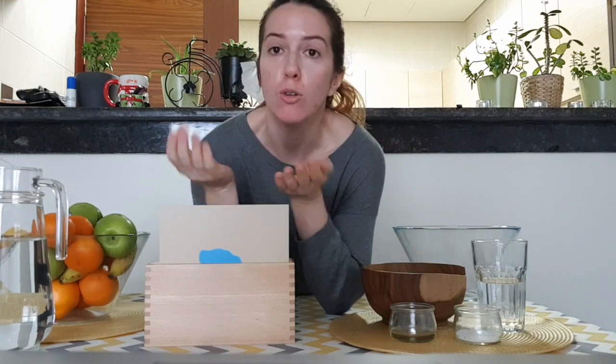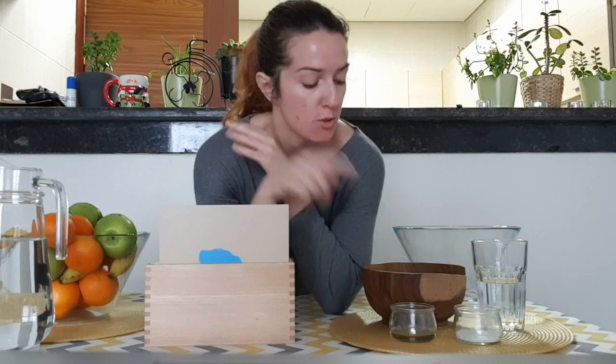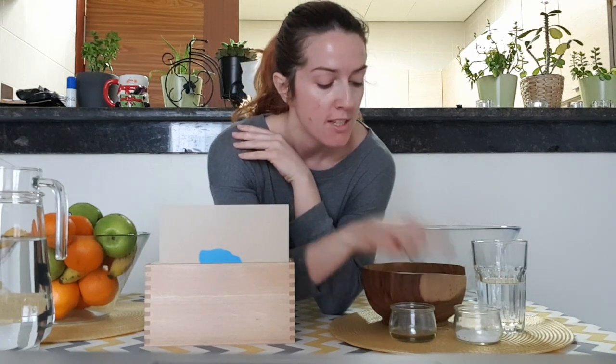Hello children! The theme of the month of April is Earth and Environment. Our Earth is made out of many different land and water forms, and today we're going to learn how to make our own land and water forms using flour, water, salt and oil. But before we start, let's see what basic land and water forms we have on our planet.